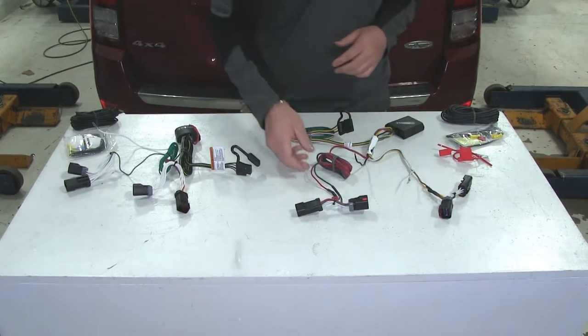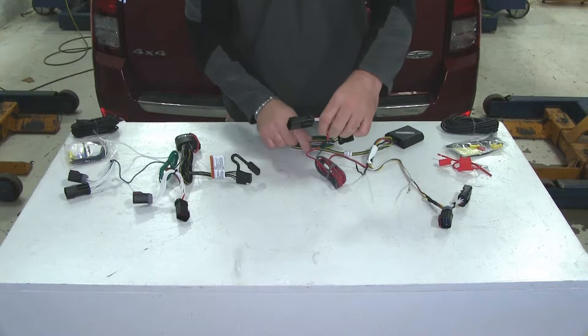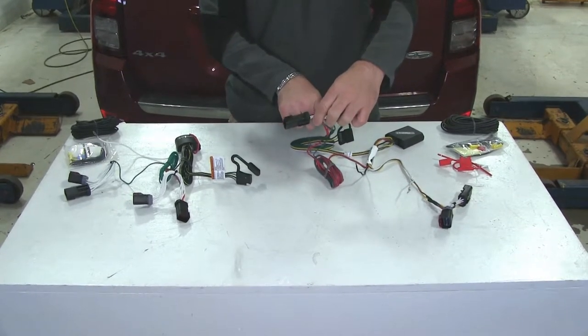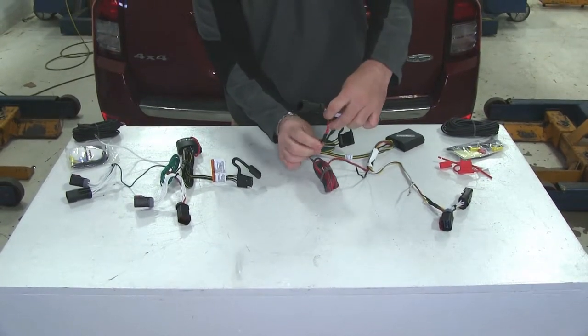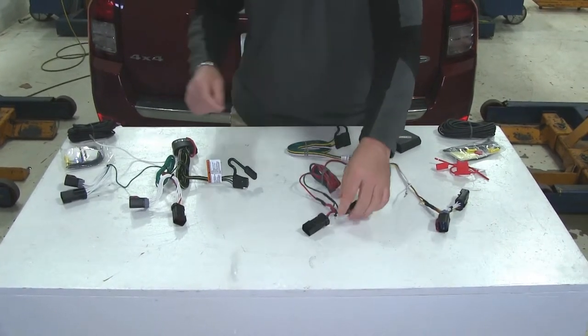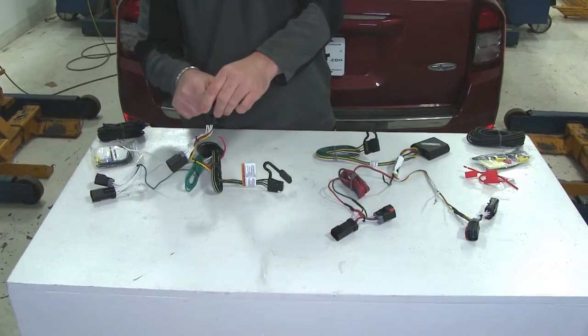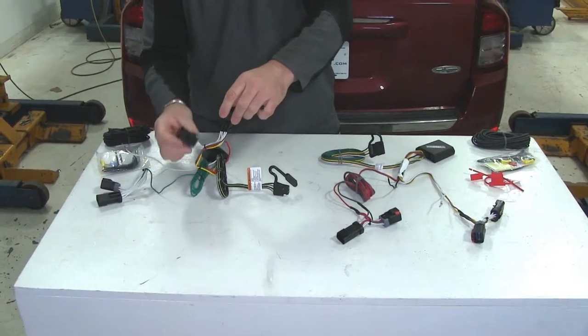Another difference is how the wires run up to the plugs. On the Curt, it goes from a single wire and splits to a double, and where that connection is made is just covered by some heat shrink. On the Tekonsha, the wires run up into the plug and come out the other side.